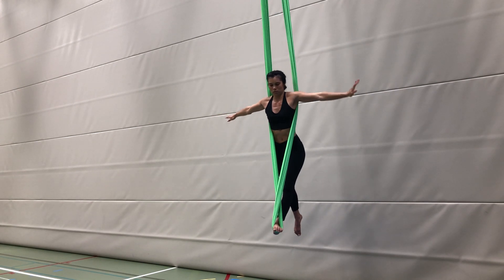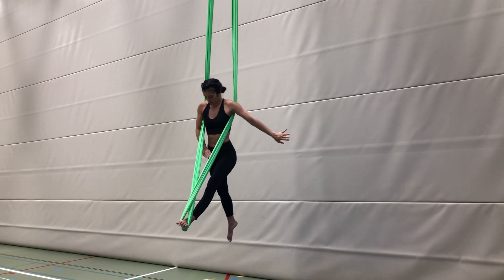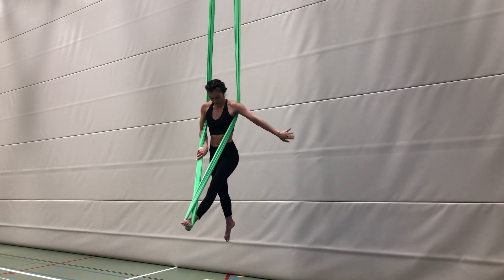From your backward arabesque with T arms, bring your arms under the silk and through the middle to grab with palm facing out and thumb facing down.